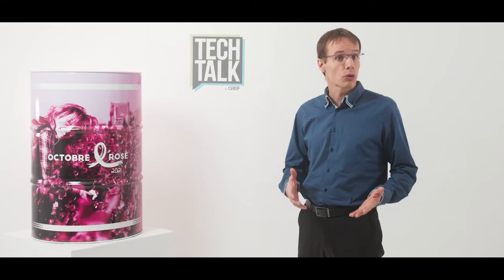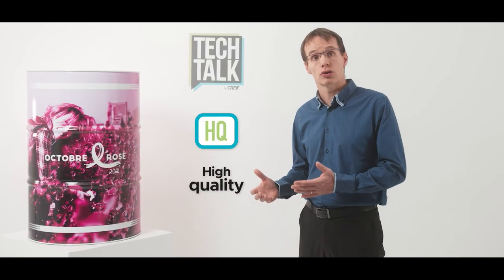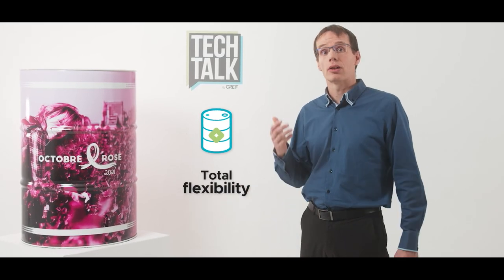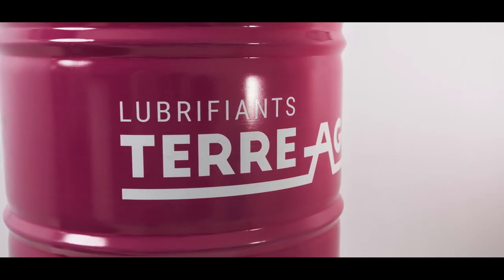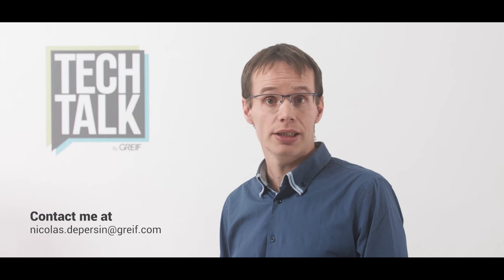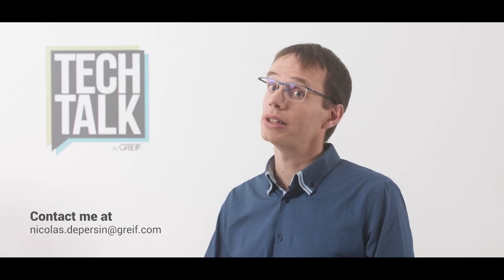What does DRAM360 mean for you? A high quality branding and promotion solution with flexibility in design, time and quantity. Thank you for your attention. You can reach out to me at any time, and see you soon for the next video.